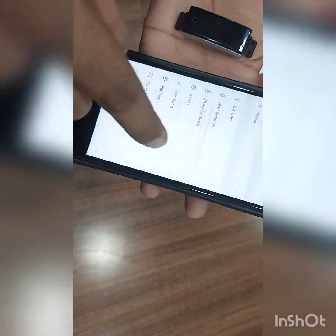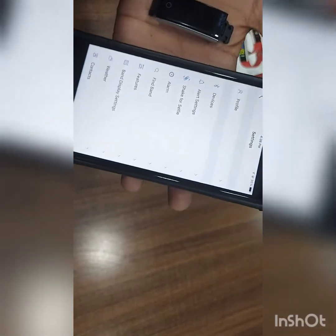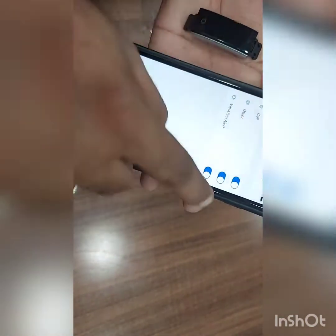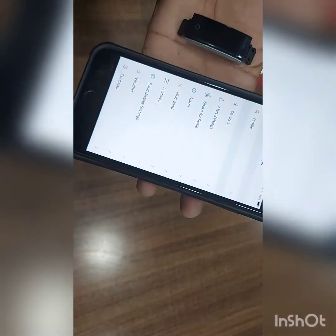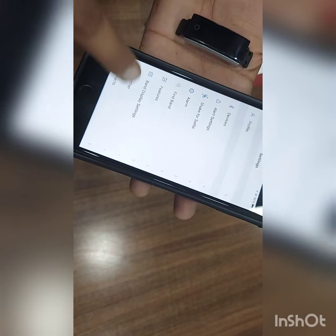Now give permission — give basic permission like calls, notification, as per your requirement. Alert setting, calls, and other permissions done. So if I get a call on this number, it will show a notification.